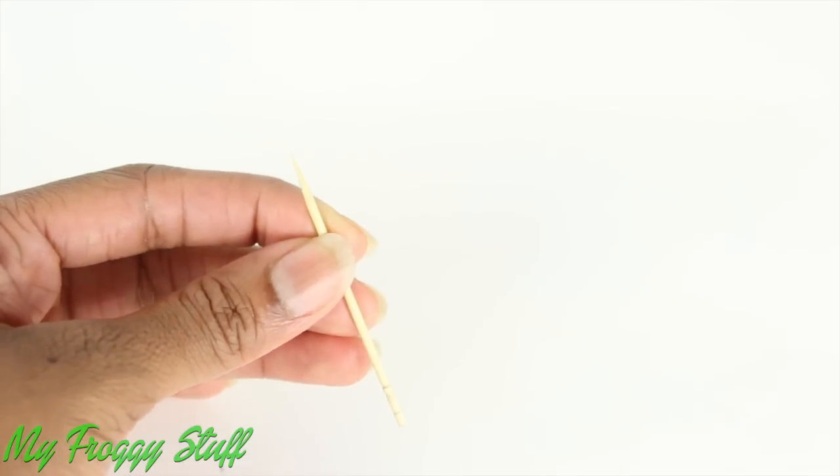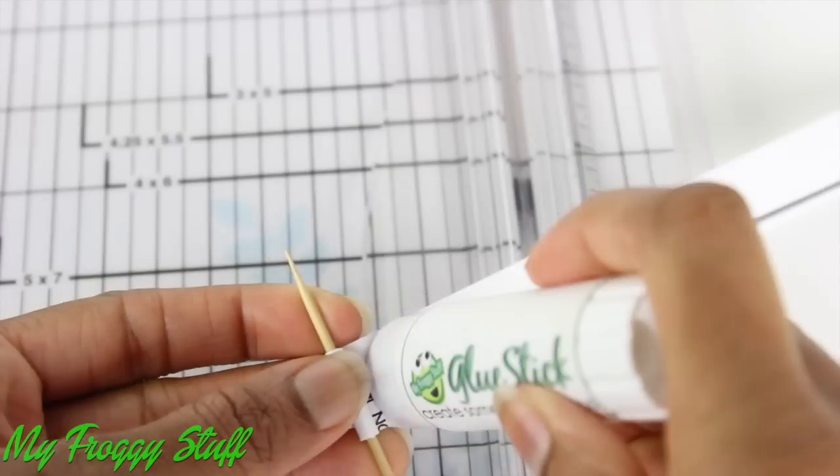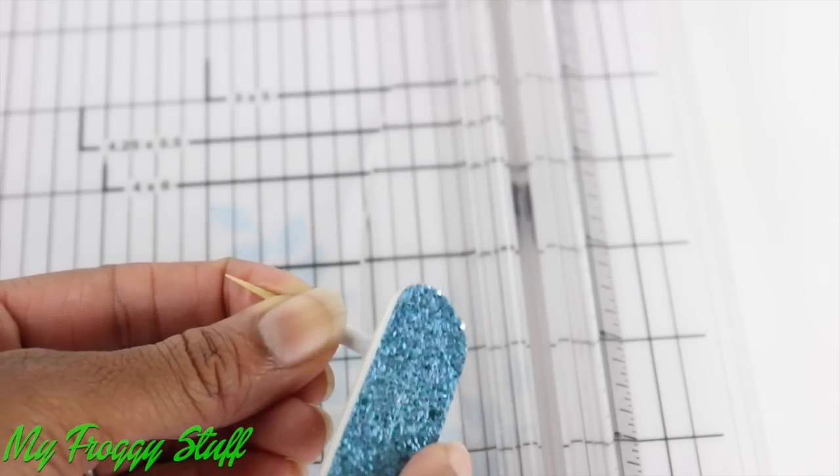Take a toothpick. Cut a strip of recycled paper. Wrap the paper around the toothpick. Use glue to secure it. Trim off the excess. Trim the toothpick. Use a nail file to sand the rough edges.